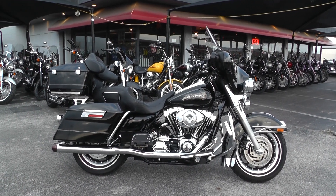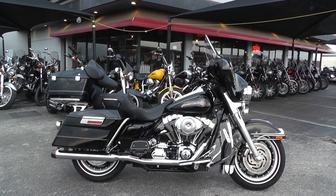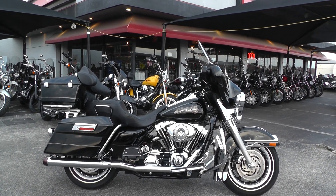Hello folks, Gino here with American Motorcycle Trading Company in Arlington, Texas. Today I've got a 2006 Harley-Davidson Electra Glide Classic that I want to show you.